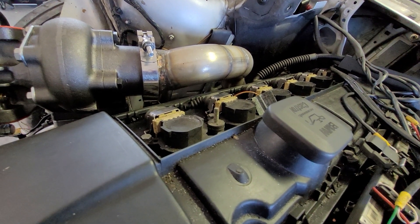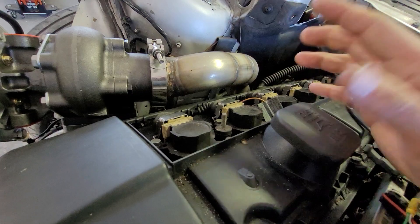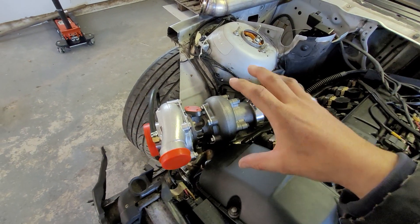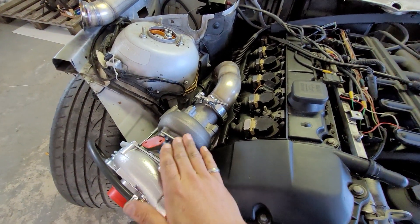We advise you to heat wrap your downpipe — with titanium heat wrap, for example — and also to use a turbo blanket to protect your cam cover from the heat of the exhaust housing.